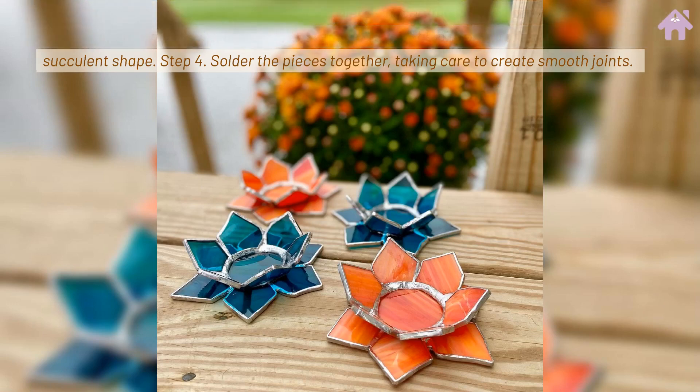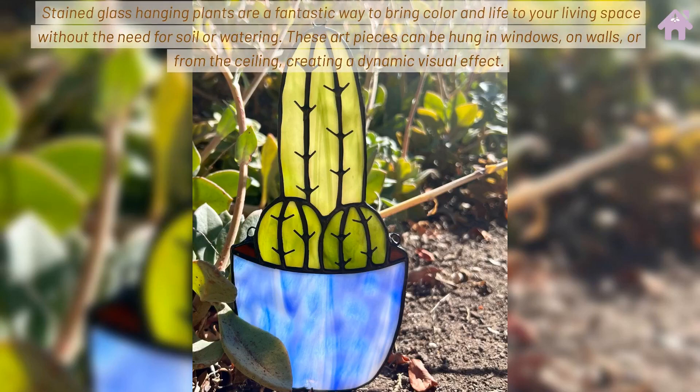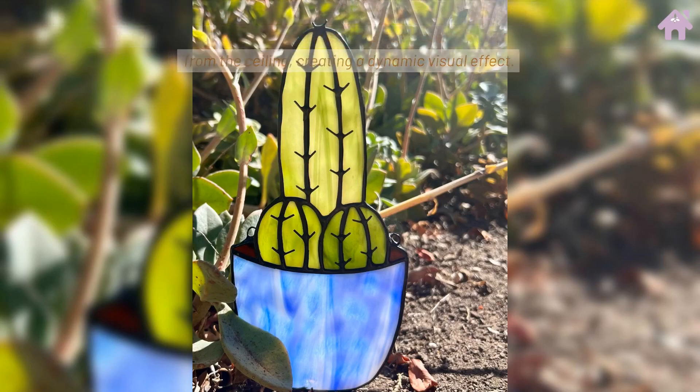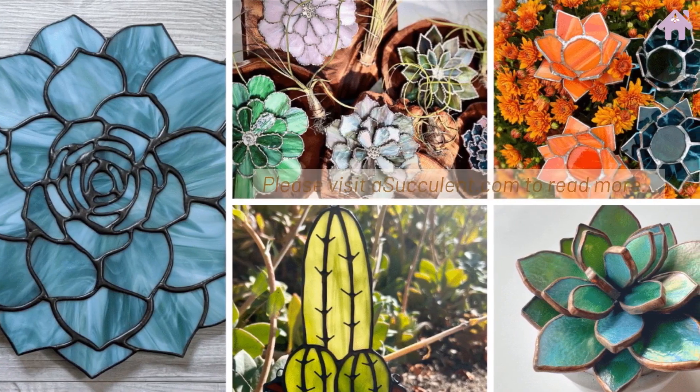Stained glass hanging plants are a fantastic way to bring color and light to your living space without the need for soil or watering. These art pieces can be hung in windows, on walls, or from the ceiling, creating a dynamic visual effect. Please visit asucculent.com to read more.